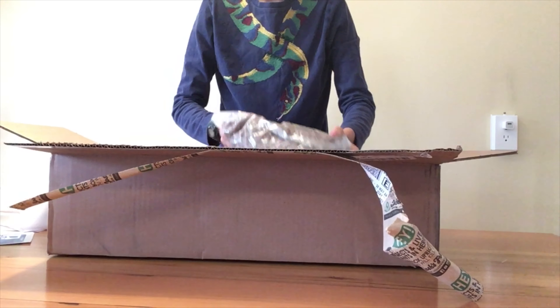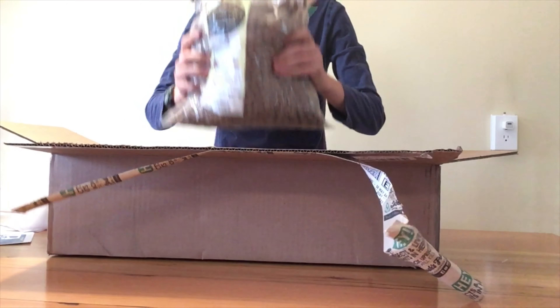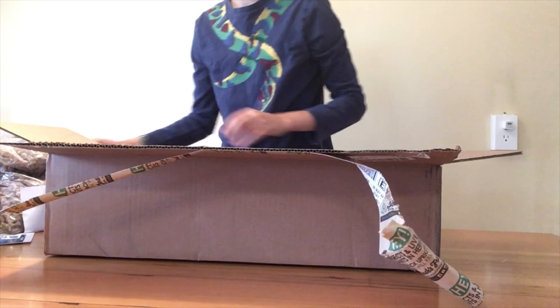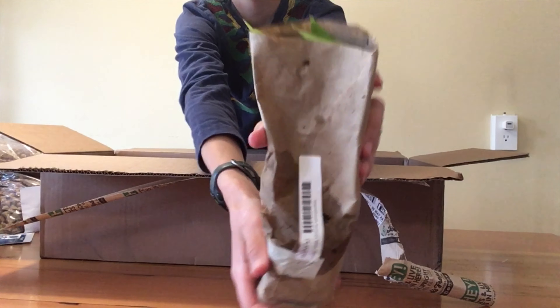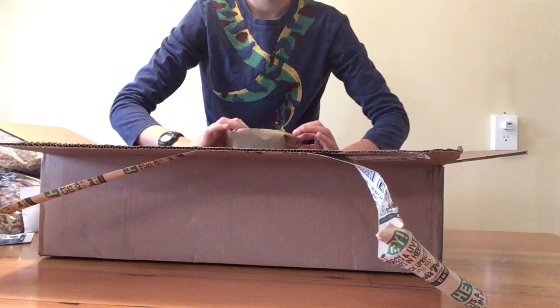This one is Syngonium podophyllum — there's that — and a nice heat pack to keep everything warm. Here's our hydroton, which will act as the drainage layer.